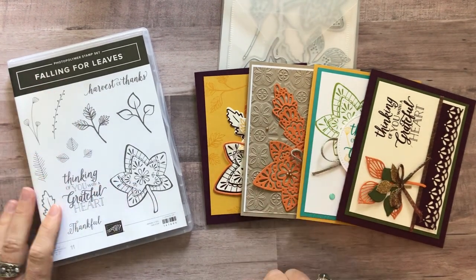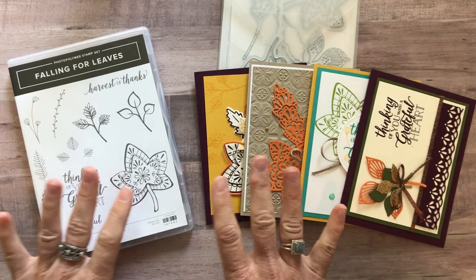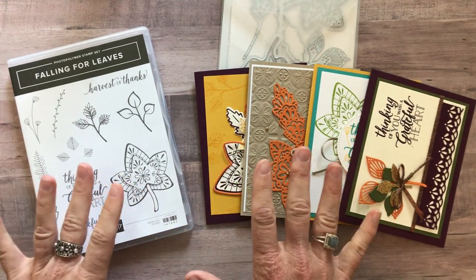Hello friends! It's Amy Ferlichi from the Gathering Inkspiration Stamp Studio and today I cannot wait to show you my latest class to go. Of course, it's fall.